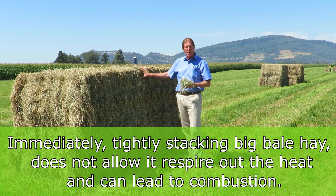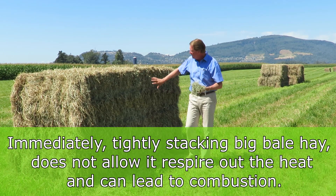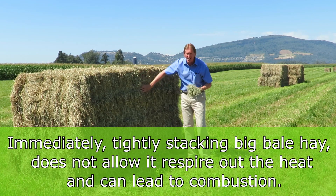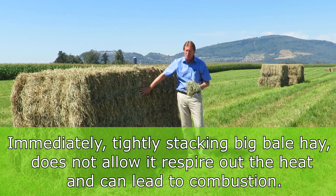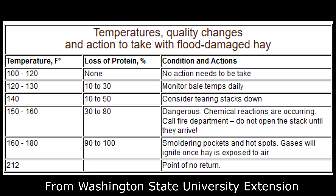The worst thing you can do is bale them and pack them tight together in the barn, because it's the center of the bale where the heat has to perspire out. If the heat doesn't perspire out, it keeps building — from 100 degrees to 120, to 130, to 150. Once you reach 170 degrees, a different set of bacteria starts to multiply, and then it goes to spontaneous combustion where it can just blow up just like that.